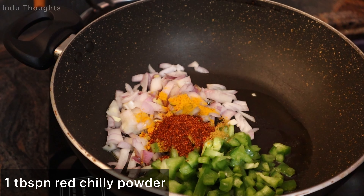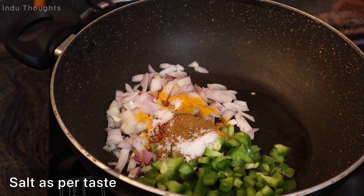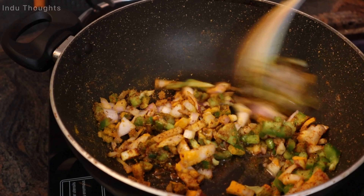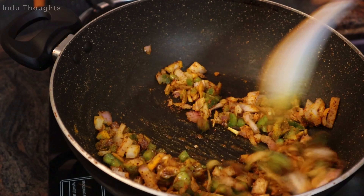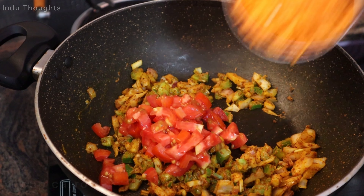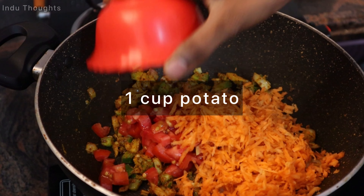Add 1 tablespoon chilli powder, 1 tablespoon curry powder, 2 tablespoons zucchini, 1 spoon sesame powder, 1 tablespoon salt, 2 cloves of garlic, and 3 halves of tomato pieces.